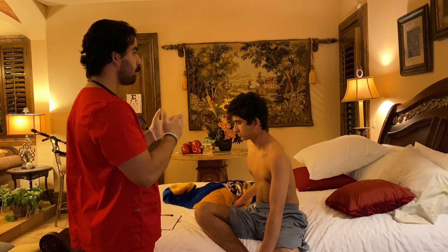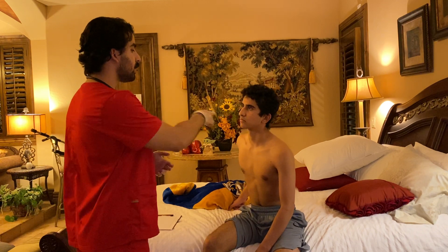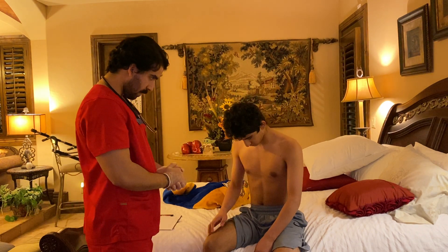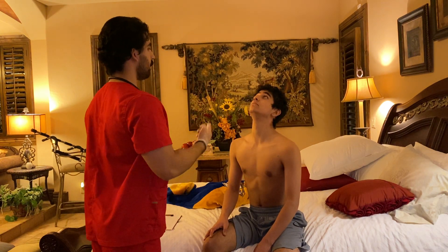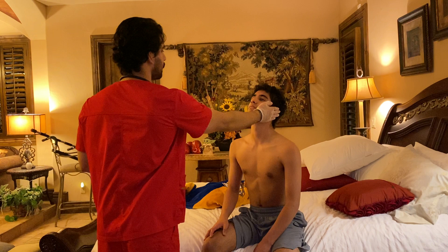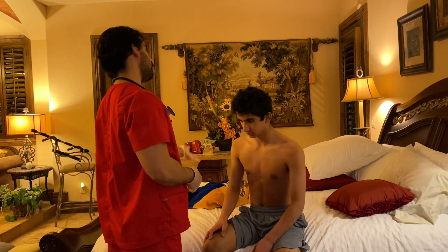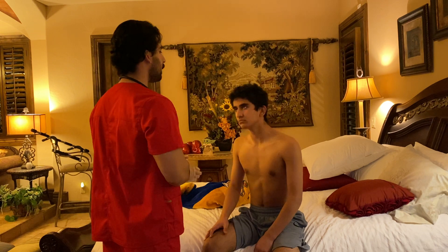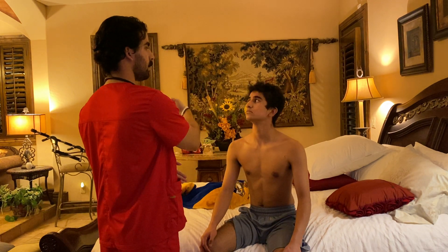I'm going to ask you for a series of motions with your neck. First, touch your chin to your neck — very good. Now look up towards the ceiling. Now touch this ear to this shoulder — very good. Do the other side. Now turn using just your head and look that way, and now look this way.